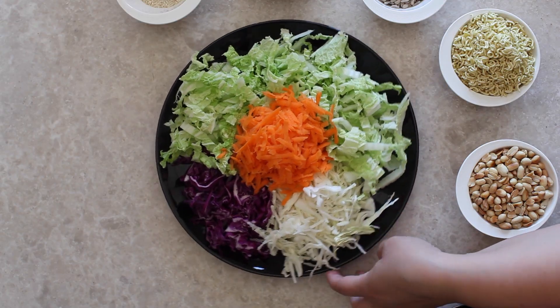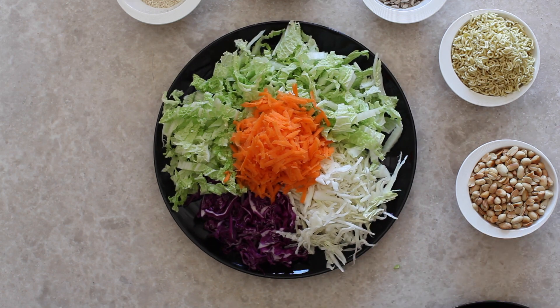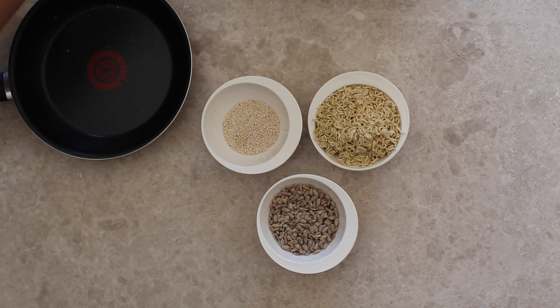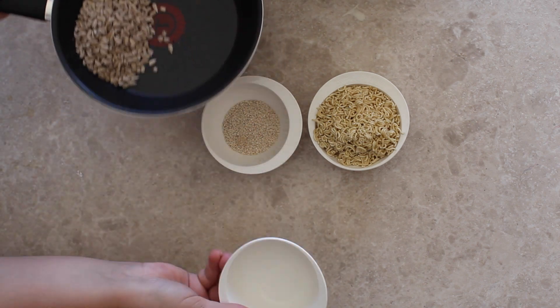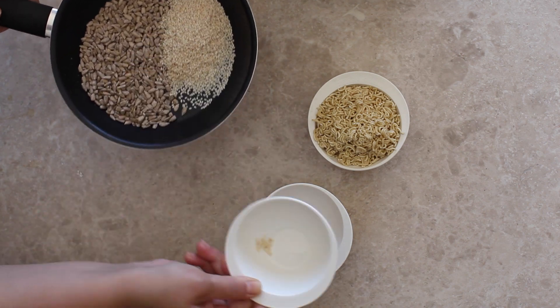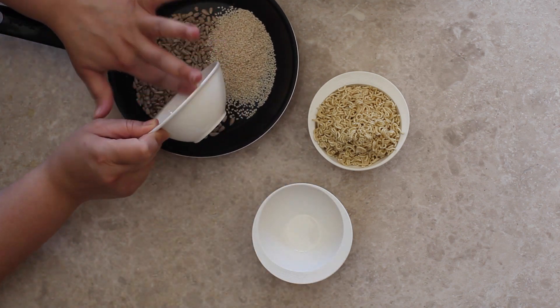We're going to be mixing all the greens together, and for the sunflower seeds, sesame seeds, and crushed noodles, we're going to be toasting them — because everything tastes better toasted.